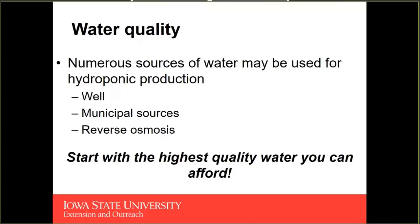In addition to a safe water source, we want to try and start off with the highest quality water that you can afford. When we're recirculating these nutrient solutions, we have the opportunity to save on water. Lettuce produced hydroponically in a greenhouse uses 95% less water than lettuce produced in a field, because of the recirculating nature of these systems.